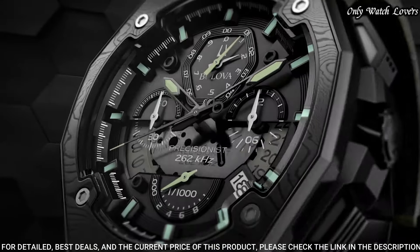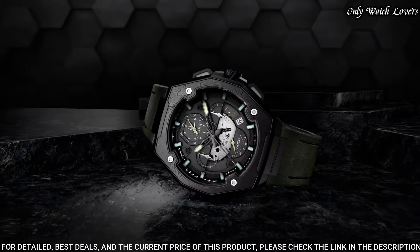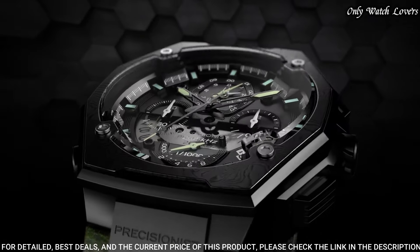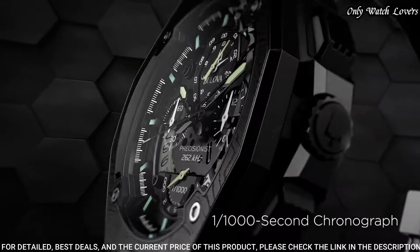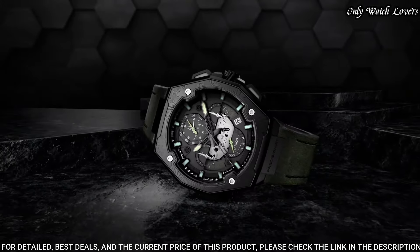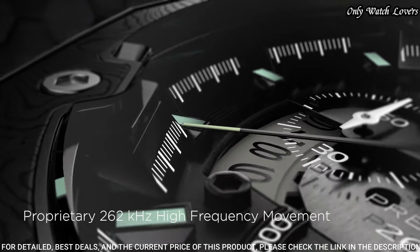Black dial with luminous black hands and index hour markers. Dial type: analog quartz movement. Scratch-resistant sapphire crystal. Case size: 44.5 mm. Case thickness: 17.55 mm. Water-resistant 50 m. Functions: chronograph, date, hour, minute, second. Sport watch style.